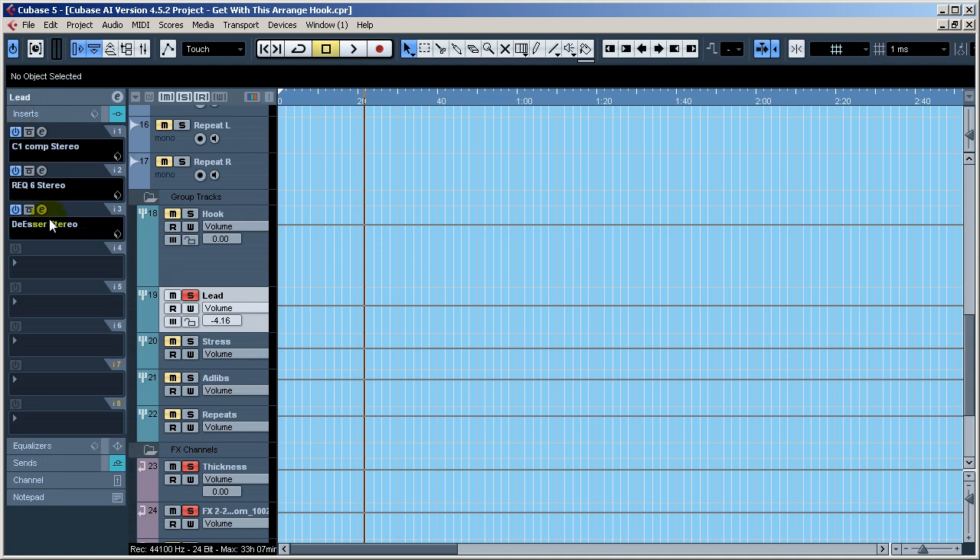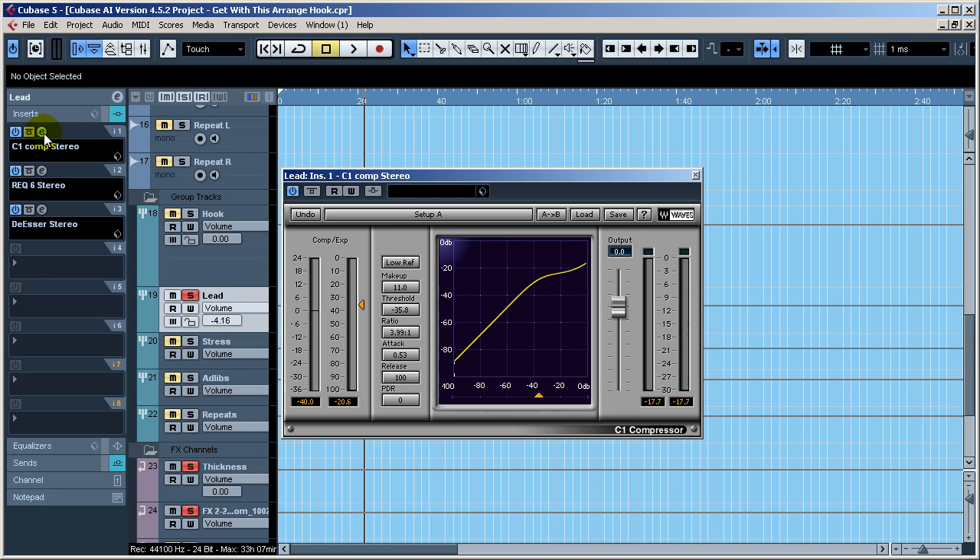Compression, equalization, de-sing — you can do any order you want, it's going to depend on how you want to do it. Let's check out the compressor — the Waves C1 compressor. Love it. I'm using a fast attack time, 100 millisecond release, and a ratio of about 4:1. These aren't typical settings; it's going to depend on a lot of things. I'll play it so we can see how much gain reduction I'm getting — about six decibels of reduction there.